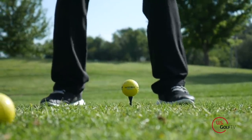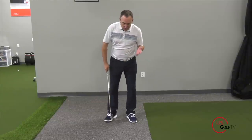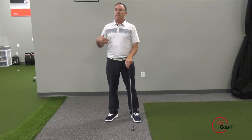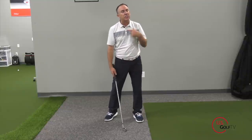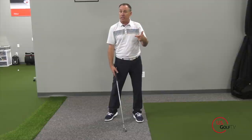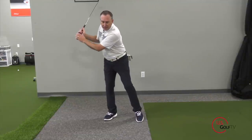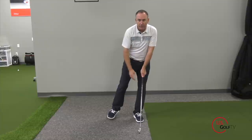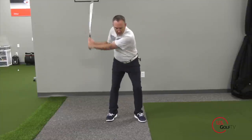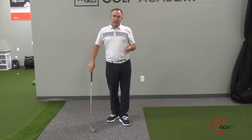As an addition to this drill — a bit more advanced but most of you could handle it — when you say a foot, lift the opposite foot up. So when I'm left, my right foot is ever so slightly off the ground. When I say right, I lift my left foot; when I go left, I lift my right foot. So I'm saying 'left' with my right foot off, then 'right' with my left foot off. It takes a little work but it really helps you get a sense of the rhythm and tempo we're talking about.